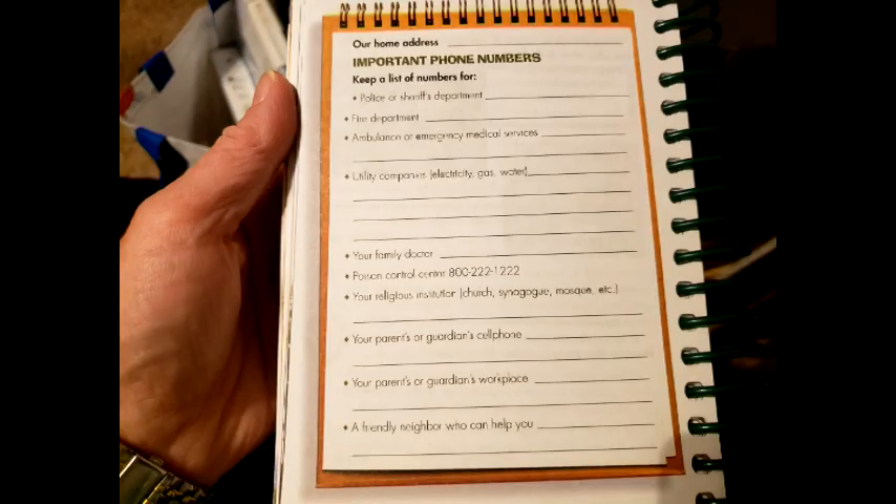If you don't have a mask and you feel like you're going to get dust in your face or you don't want to breathe in smoke, you can use a bandana. Now turn to page 56 of your Webelos book and fill out important phone numbers — I want to see that page next time we meet. Now let's go over the three C's: check, call, and care.